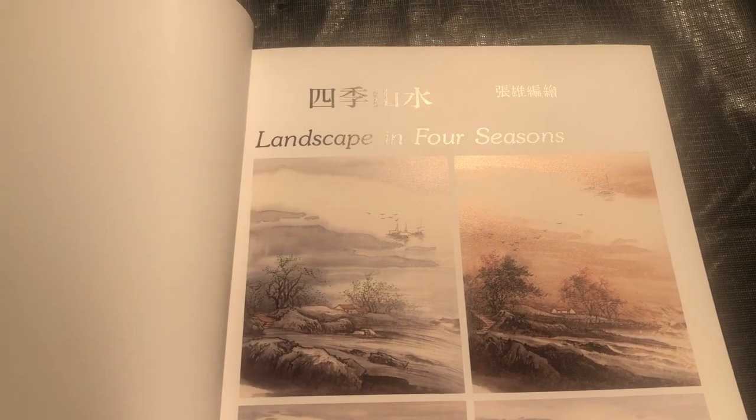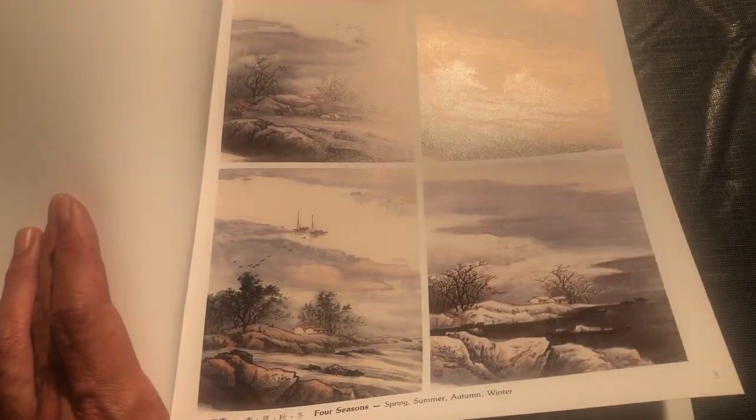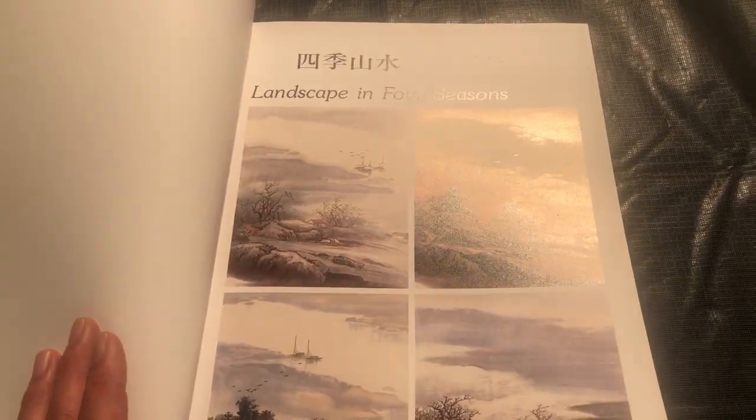We have this cover which immediately shows us that we have these four seasons of landscapes represented: Spring, Summer, Fall, and Winter. Getting into the preface, you can see here we have instruction in both Chinese and English.